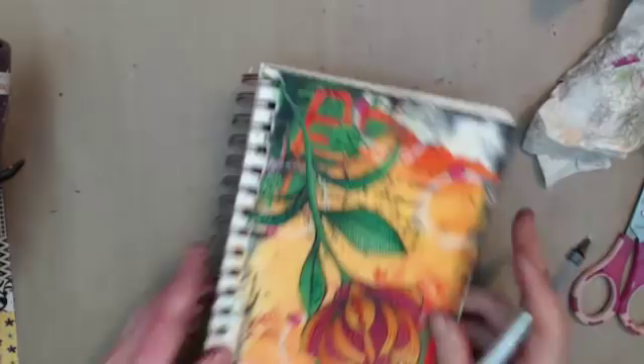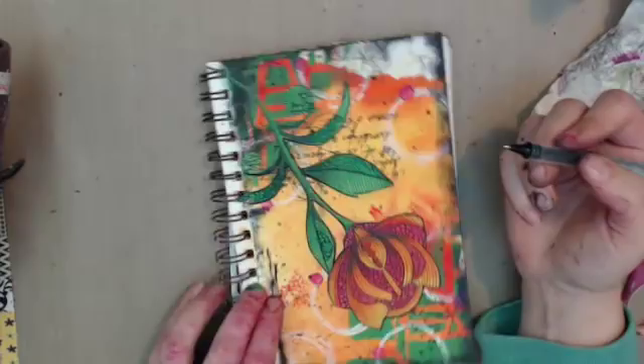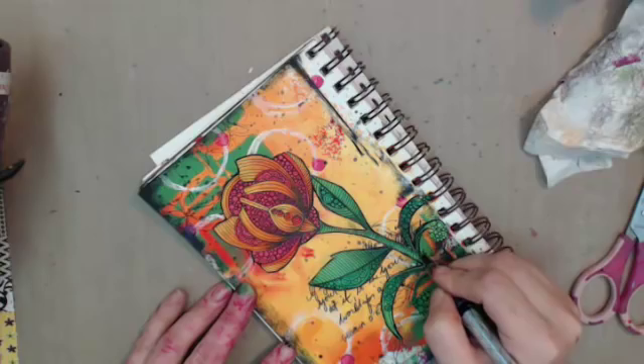I'm happy about this — I've got one page pretty much done. I've got another page on the other side that has a really good start. Even though it had similar beginnings, it's definitely going to have a much different end.